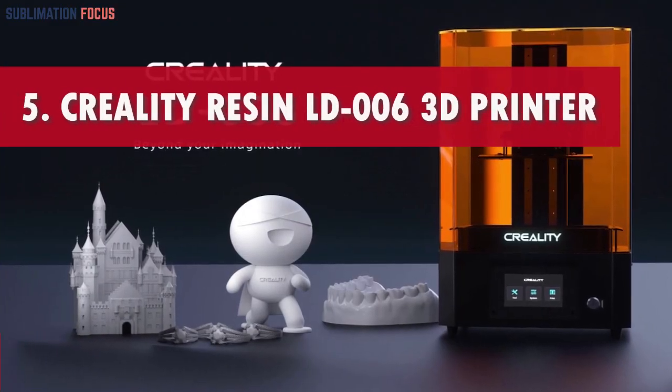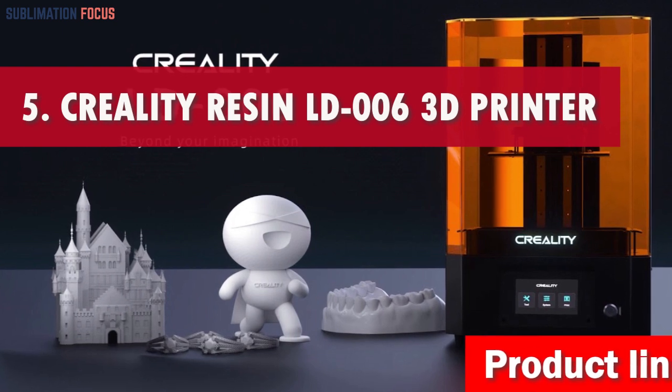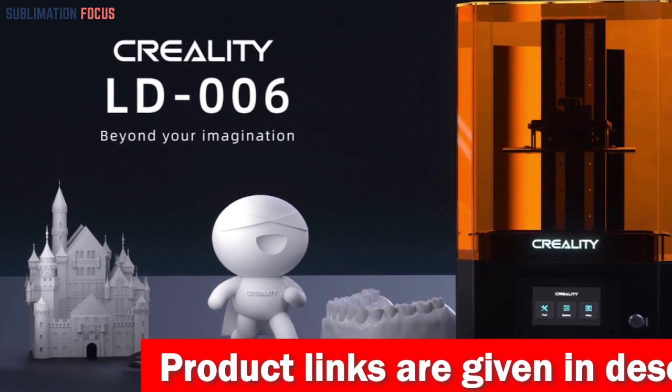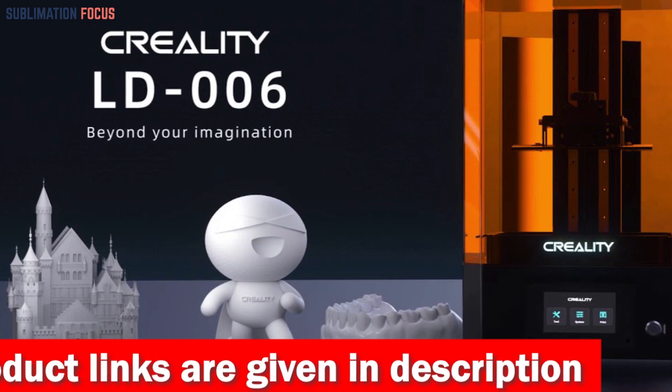Number 5 is the Creality Resin LD006 3D Printer. The Creality Resin LD006 3D Printer is an optimistic leap into shoe design. Embrace your inner creator and step into a realm where your footwear dreams come alive in vibrant 3D reality.